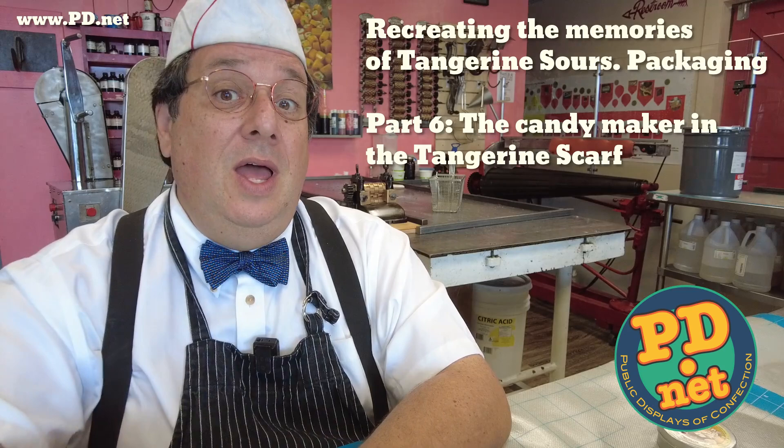Hello and welcome to Lofty Pursuits and Public Displays of Confection in Tallahassee, Florida. I'm Greg and this is where we make the hard candy, and we're still working on the tangerine sours.